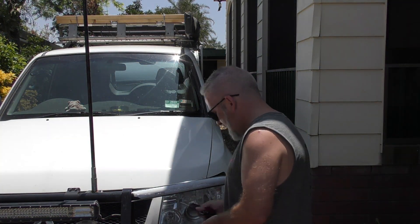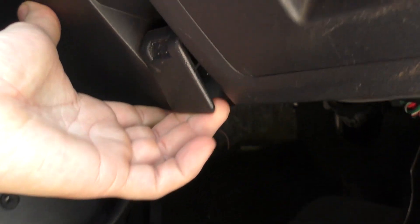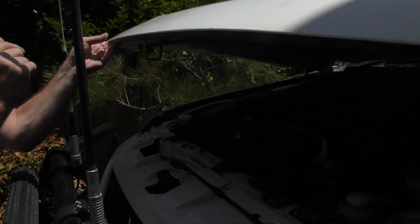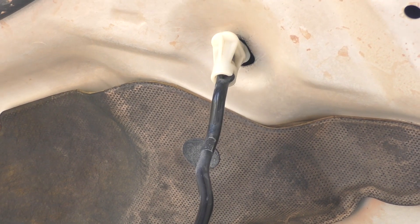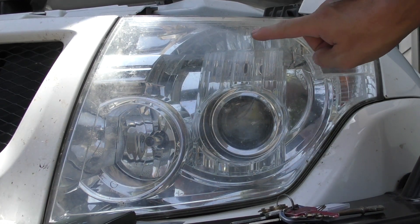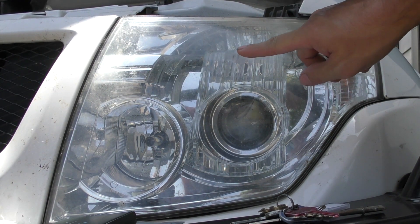I haven't put these in the car yet - this is literally just going to be giving you a look at these and showing you how to make a change to the parkers at the front and some of the other globes. If they fail in a couple of weeks the same as the other ones, I'll touch on this in a future video, so keep an eye out. Now for your parker on a Pajero, they live up in this sort of area here.